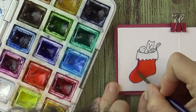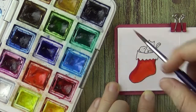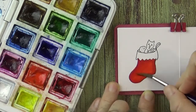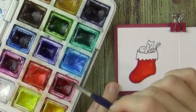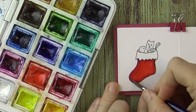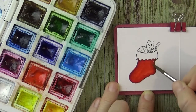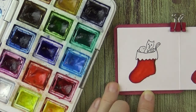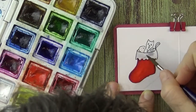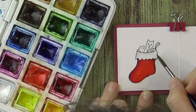The easiest way to do shading is to use the same color, just a darker shade. But of course you can shade with other colors as well. This is not a watercolor paper, so it makes everything a little bit more challenging, but it's still doable. Oops, it bled through — I will just tap it and let it dry.